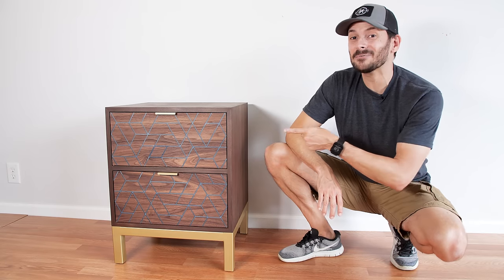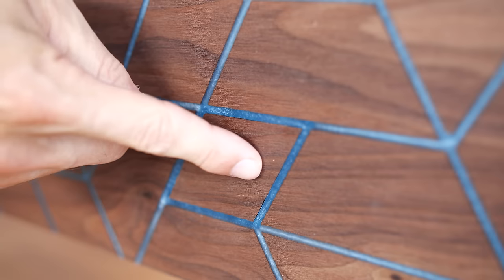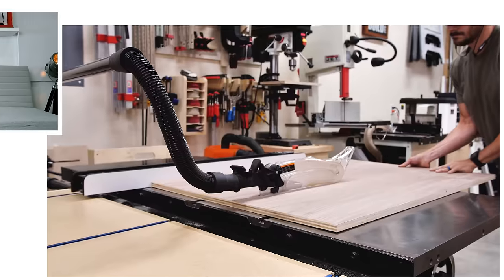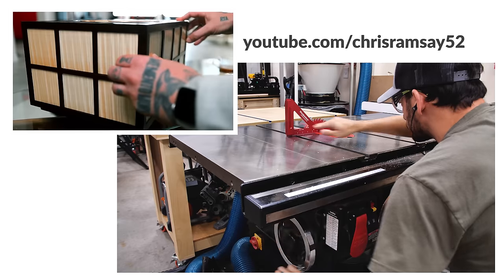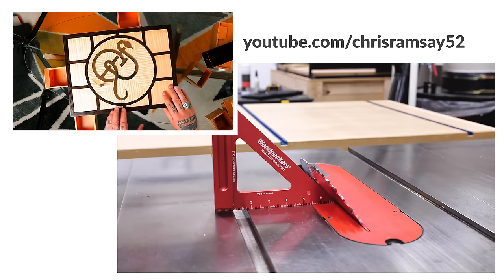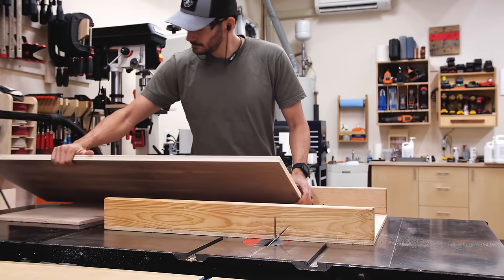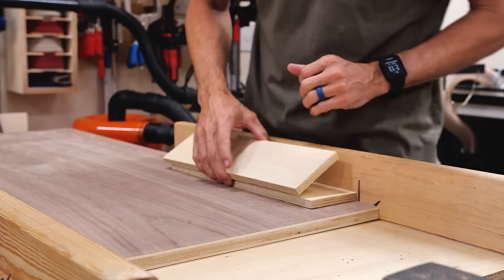I'm Brad Rodriguez from Fix This Build That, and today we're building a nightstand with a secret drawer. I've been fascinated with secret drawers for a long time. One of my favorite YouTube channels is Chris Ramsey, where he solves puzzle boxes. I just love all the little mechanisms and moves there. So this is the first of what I hope to be a whole new series on putting hidden compartments, concealment drawers, and other puzzle features into my projects.